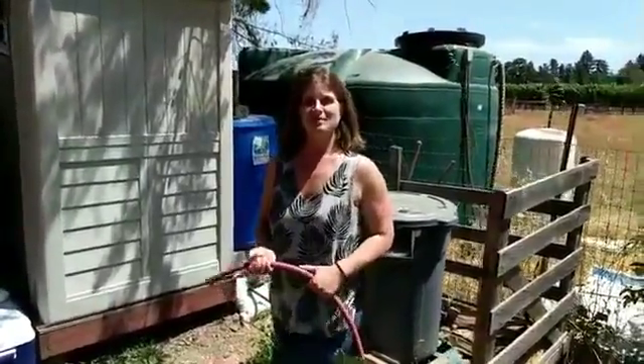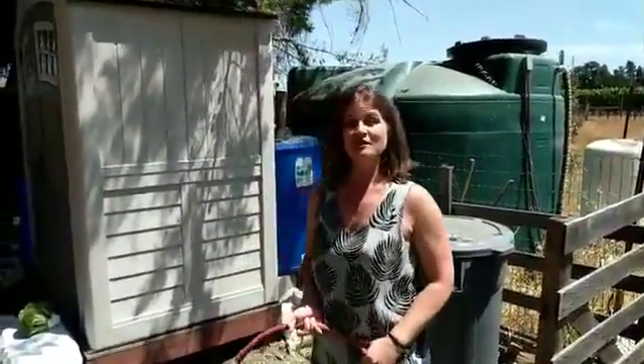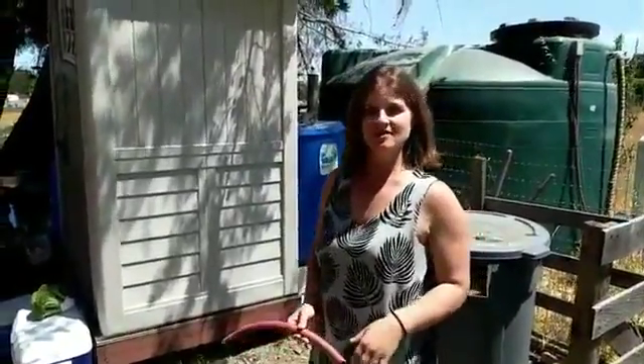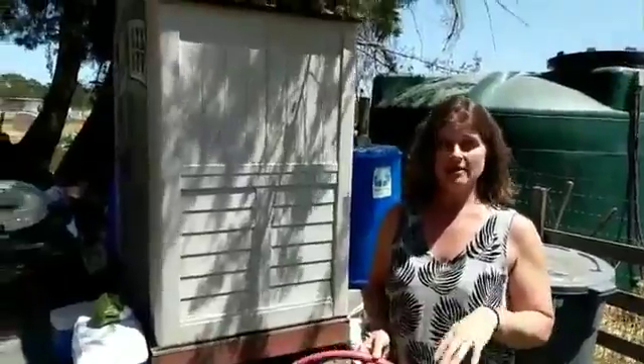Hi, it's Jessie again. I'm the owner of Blue Barrel Rainwater Catchment Systems. You can find all of our information and resources at BlueBarrelSystems.com. If you caught our last video, I went over how to build a gravity-fed drip irrigation system. This is our garden, and it's all fed by rainwater and gravity, and I wanted to give you a mid-season update.